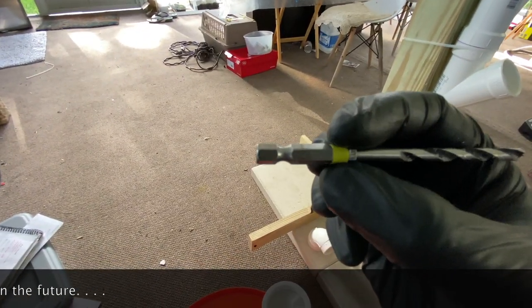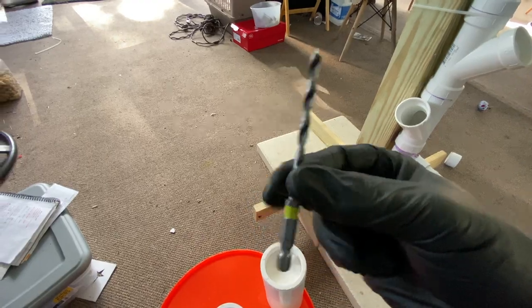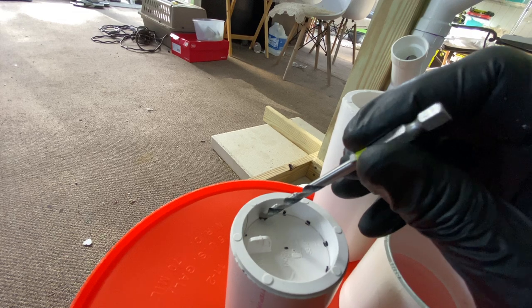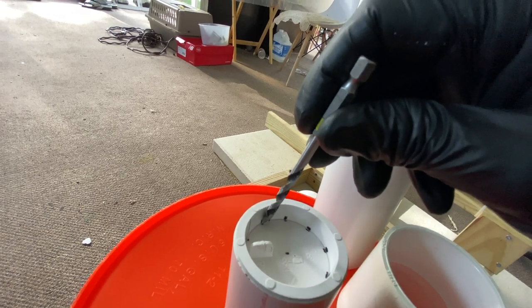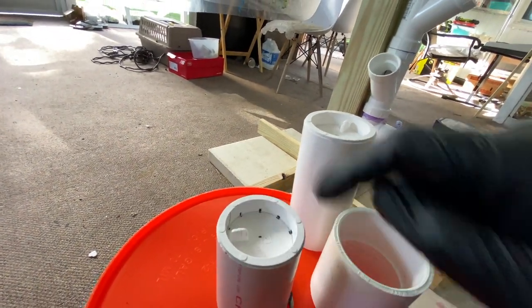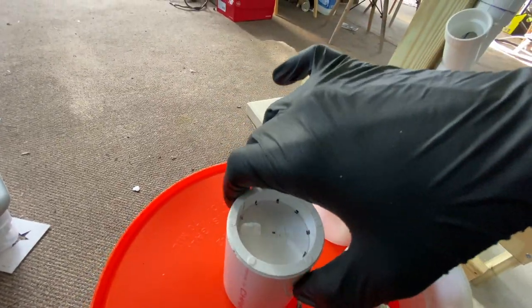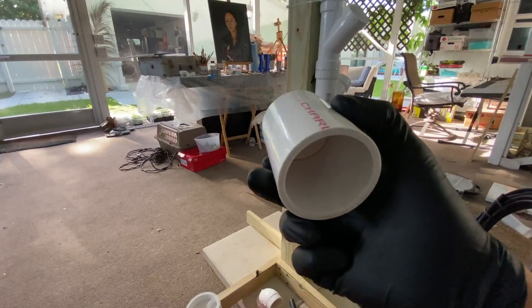I'm choosing to use a 3/16th drill — also made for wood, which works really well for plastic. When I drill these holes I want to angle the drill bit all the way on the edge as much as I can and tilt it toward the edge, because I want the water to actually drain down the edge of this pipe. The closer to the edge you can get it the better the water is going to drip down. So essentially this whole thing is going to have water dripping 360 degrees all the way down the tower.